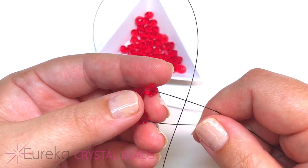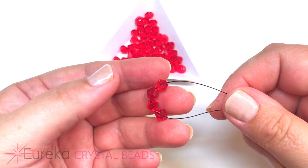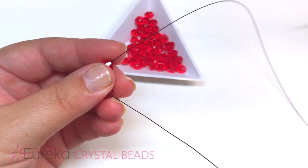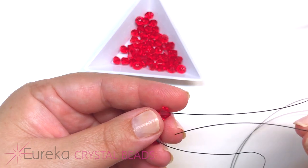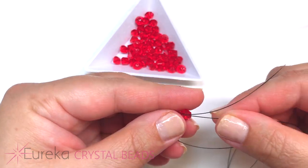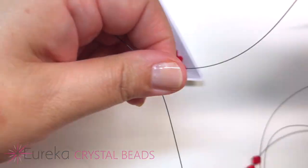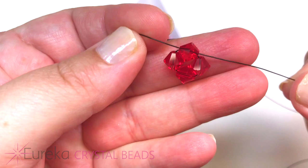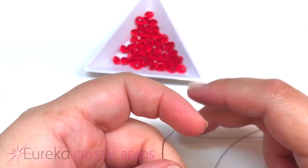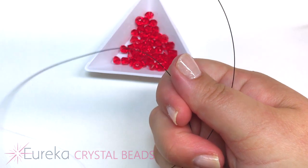I've strung up four beads on my line, and I'm just going to cross through one of the last beads added with the opposite end, then bring my line to the center. I bring my beads to the center of my line so it just becomes a circle, just like this.